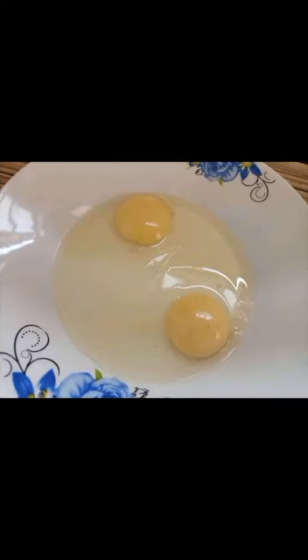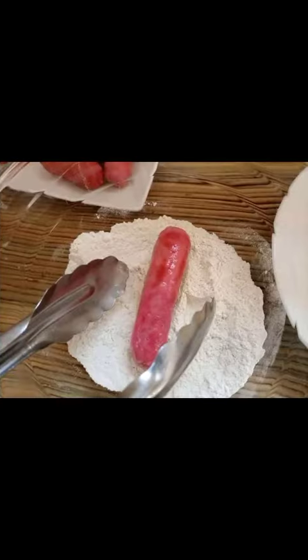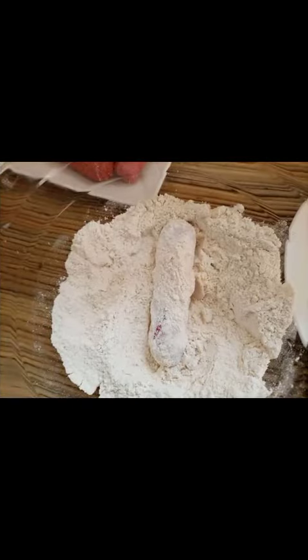Then what you are going to do, mix very well — take your time, don't panic. Get 2 beaten eggs, and then after, soak your sausage in that, add it in flour, coat it very well, take your time.